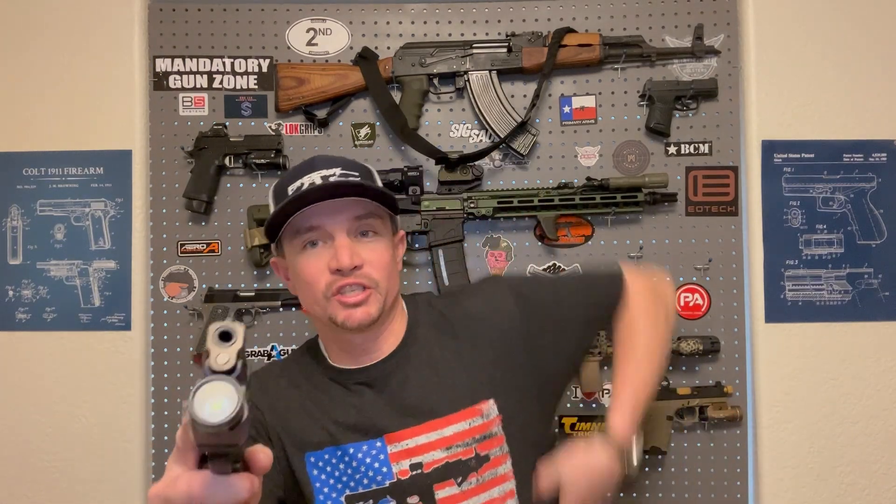I want to thank Core Essentials for sending this out. Let me know in the comments what kind of battle belts you guys run, and let me know about plate carriers too — I'm starting to feel like I need to get more of that kind of gear. I own a lot of firearms but not a lot of supporting gear yet, and I'd love to hear your experience with that. If you like this video, please give me a thumbs up, share it with anyone who might benefit from knowing about Core Essentials' new battle belt, and from Sawtooth Tactical — stay strapped or get clapped.